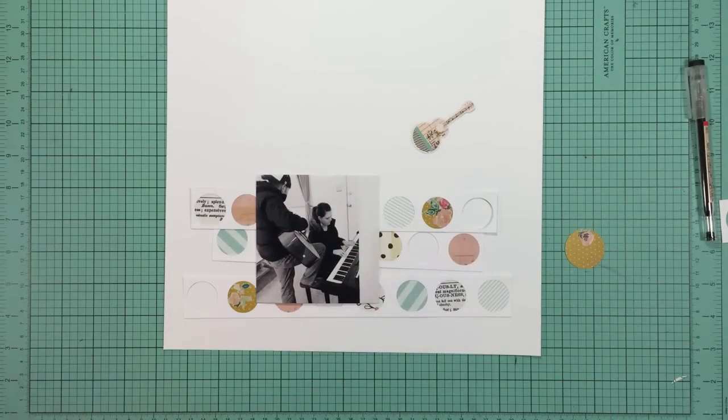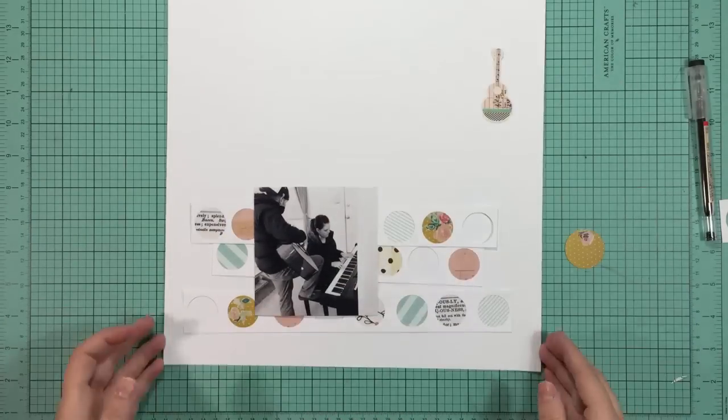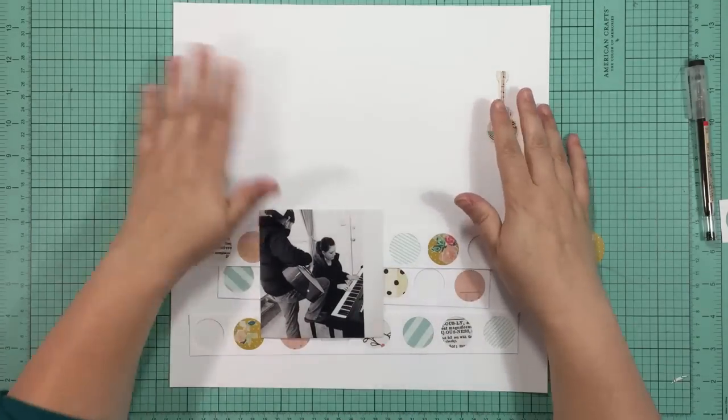You could definitely do this with kraft or any color that you wanted. Or you could put the white strips onto a patterned background - that would be fun too.